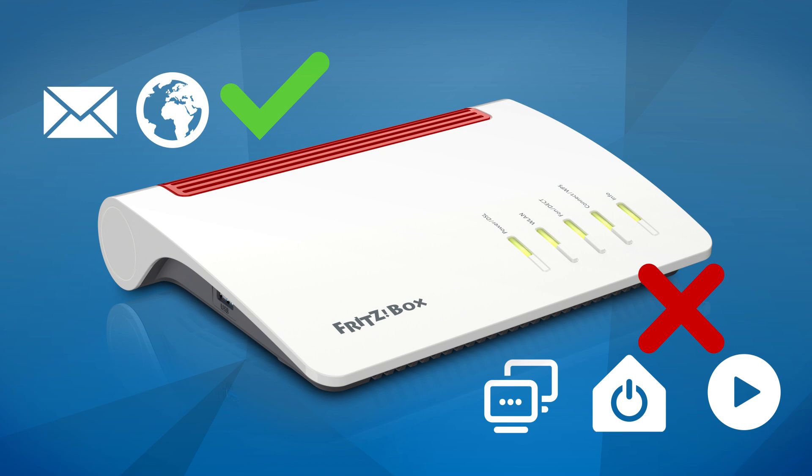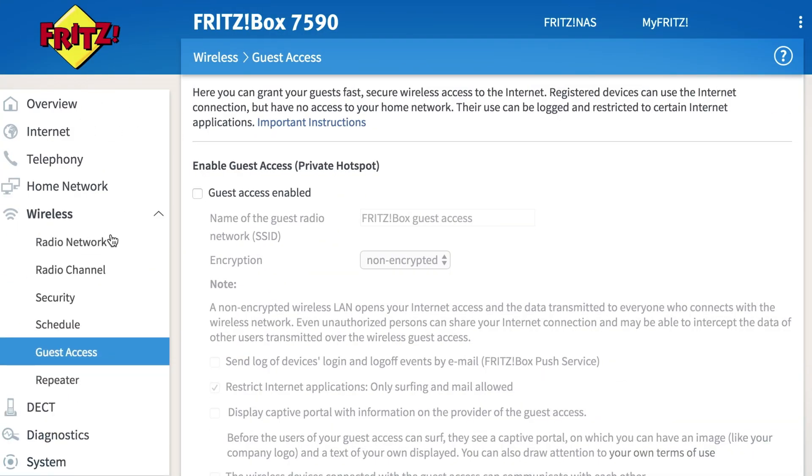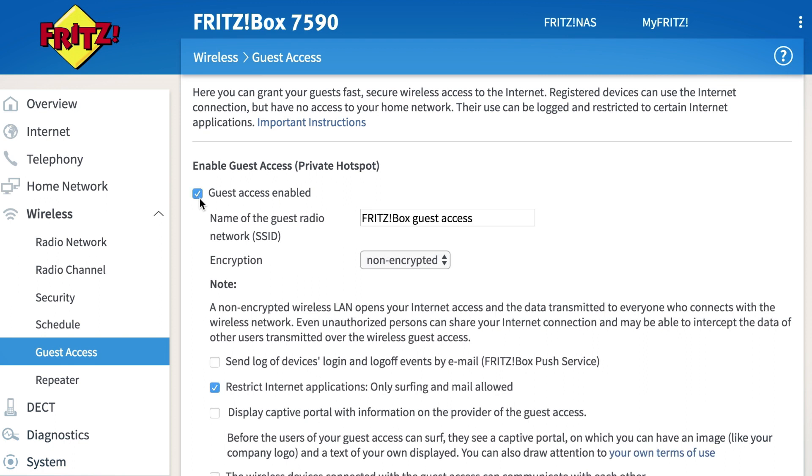The guest network can be activated here under wireless in the user interface. Fritz box models that support 2.4 and 5 gigahertz bands also make both frequency ranges available for the Fritz hotspot. This way a second independent network appears next to your own wireless LAN and can receive a different name than your home network.